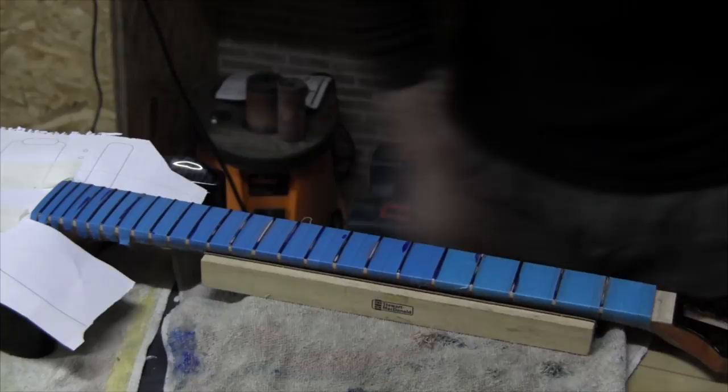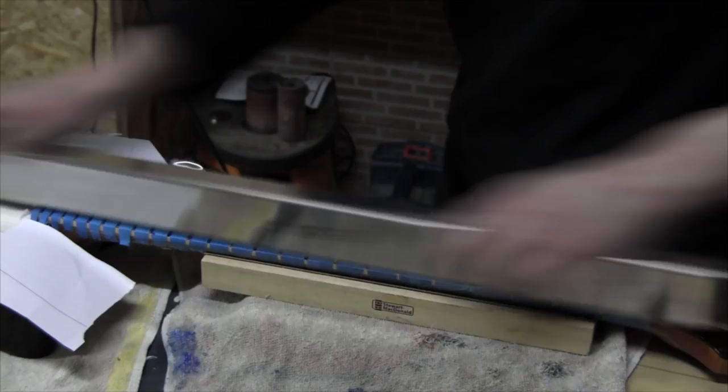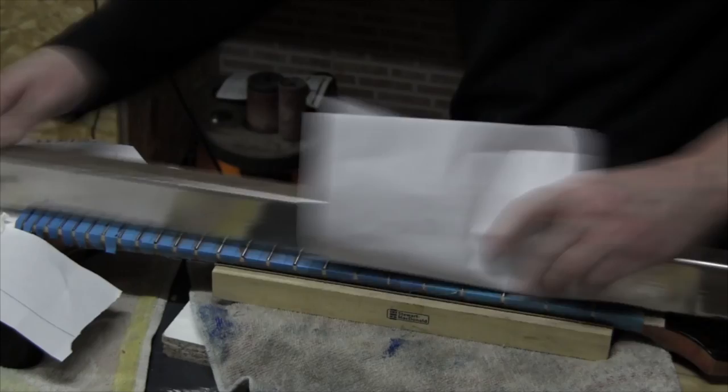Here I'm sanding a little fall away. And finally, I'm going to re-crown and mirror polish the frets.